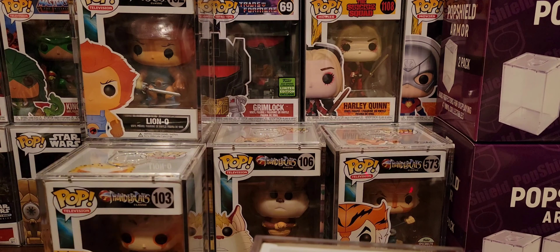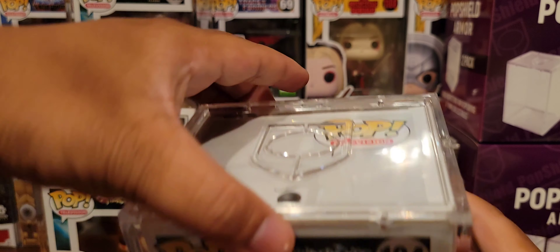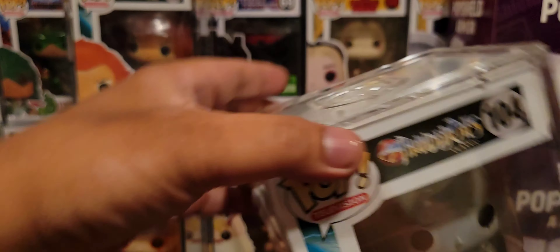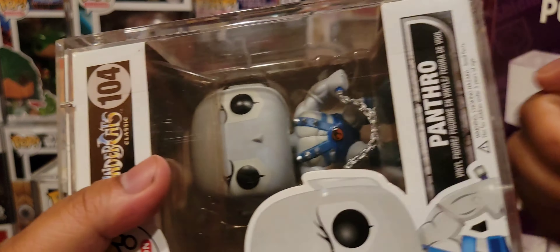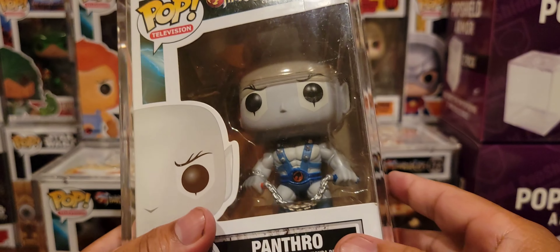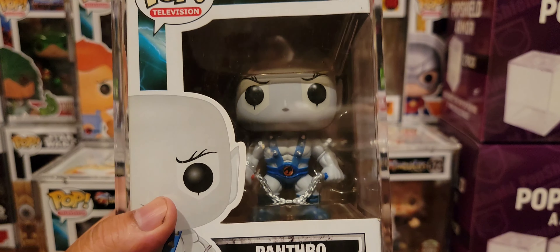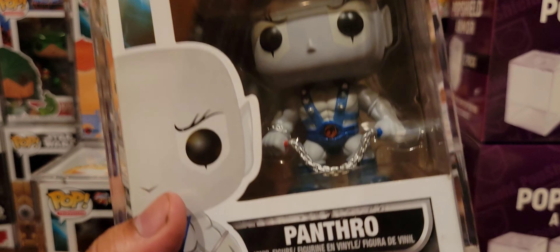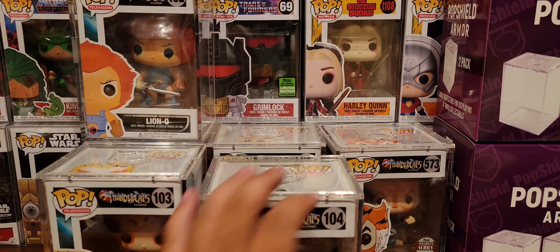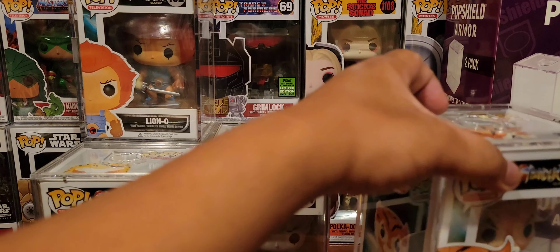Now I wanted to show you guys something. Pop Shield is dope because you get to open it up with magnets — you hear that sink? The magnets keep it really strong and sturdy. It's very sturdy. If I could display all of my stuff in this armor I would, but it's just way too expensive. You'd have to choose to put your most precious ones in here. For the rest, just regular sleeves would do, unless you're a baller and can afford the premium armors.